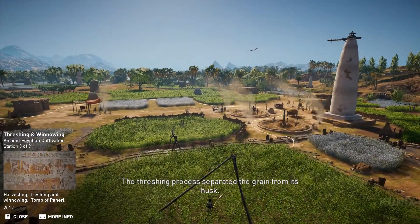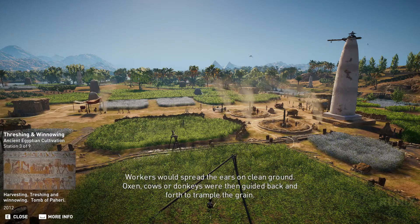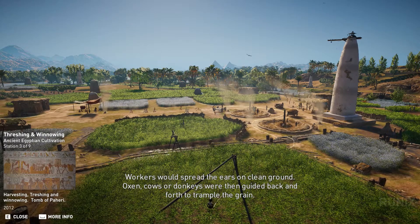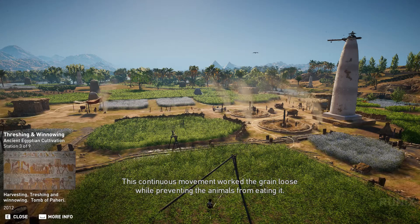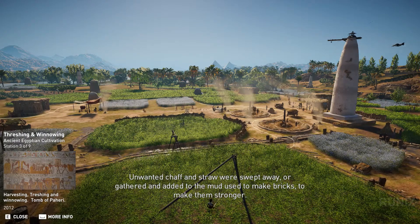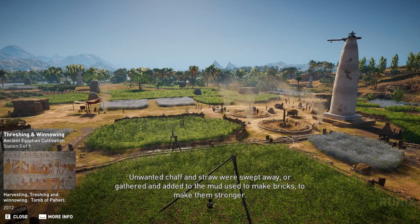The threshing process separated the grain from its husk. Workers would spread the ears on clean ground. Oxen, cows, or donkeys were then guided back and forth to trample the grain. This continuous movement worked the grain loose while preventing the animals from eating it. Unwanted chaff and straw were swept away, or gathered and added to the mud used to make bricks to make them stronger.